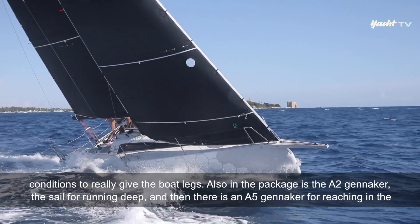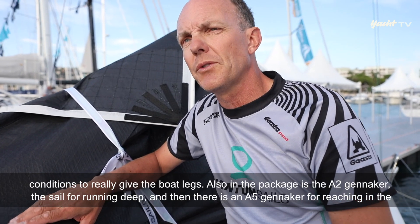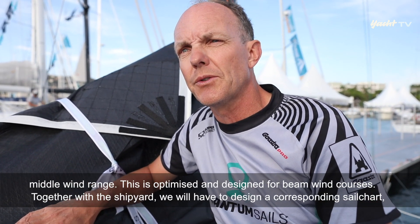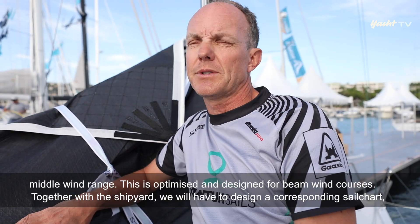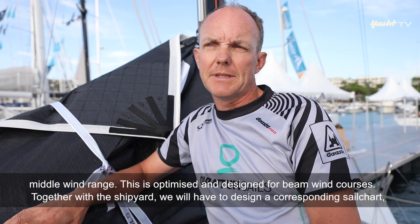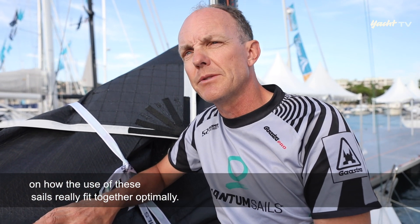Im Paket ist außerdem der A2 Gennacker für die Tiefenkurse enthalten. Für Reach-Kurse im mittleren Windbereich gibt es einen A5 Gennacker, der für Halbwindkurse optimiert und designt ist. Einen entsprechenden Sail-Chart wird man noch gemeinsam mit der Werft gestalten müssen, damit der Einsatz dieser Segel optimal aufeinander abgestimmt ist.